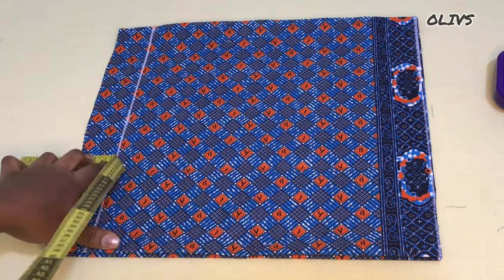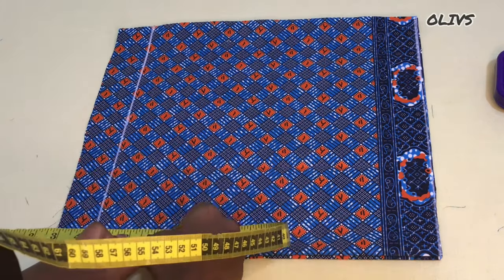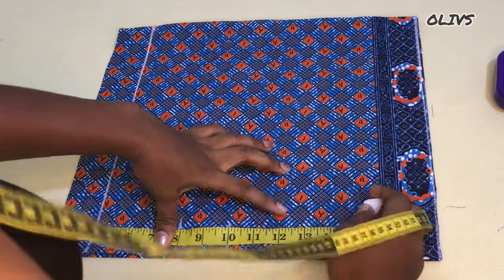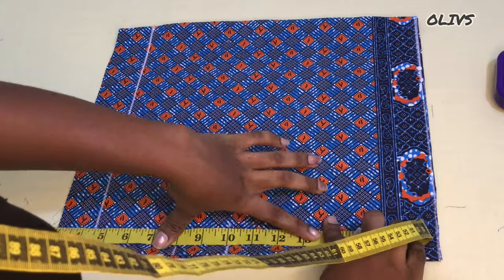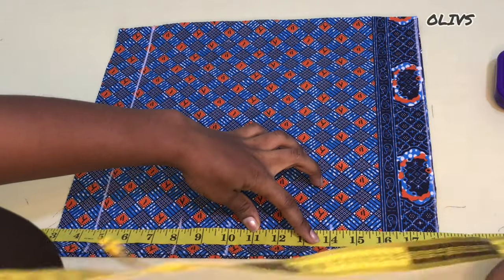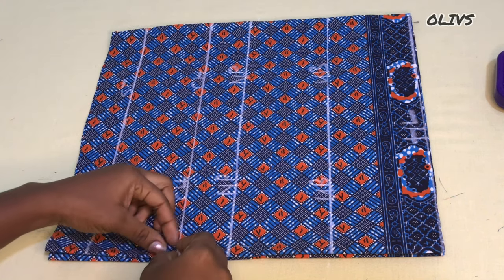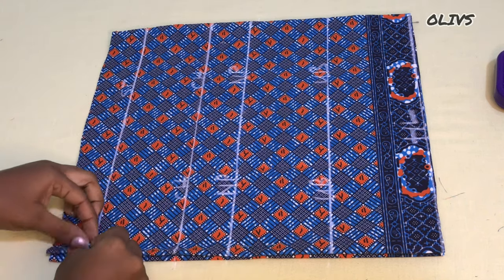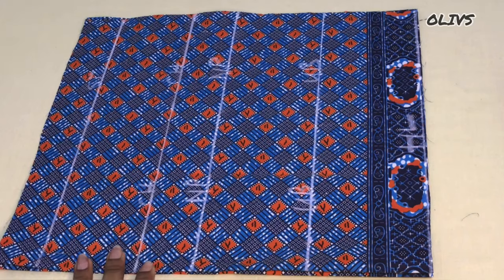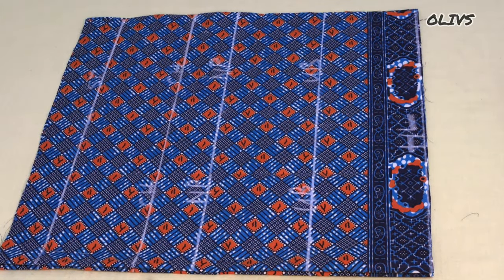From there I'll mark my shoulder to chest, shoulder to nipple, shoulder to underbust, and then we have our half length already. I'll do this and mark it across. This is what we have, and I'm going to mark this at the other part that's going to serve as the back. The next thing to use is the bust span or the nipple-to-nipple measurement.